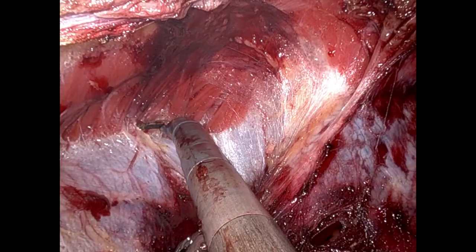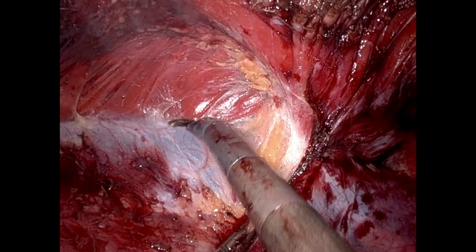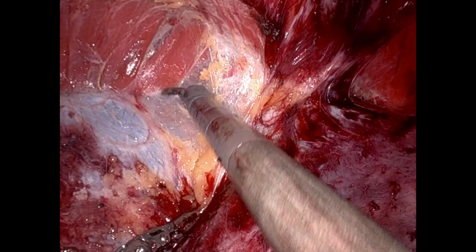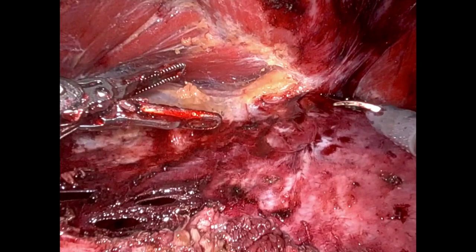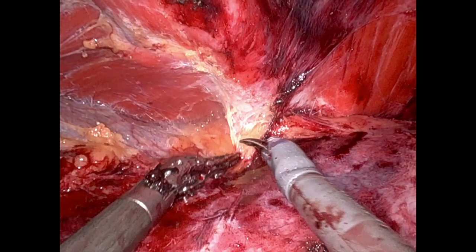Here we're in the upper abdomen on the patient's left side, performing a subdiaphragmatic dissection. We knew we would need to do this, as the patient's hernia extended all the way to the xiphoid process. This is a classic, very reproducible area of the abdominal wall. You'll often find a fat pad that sits between the diaphragm and the transversus abdominis muscle around the 11th and 12th ribs.